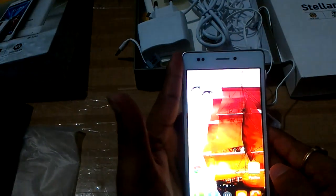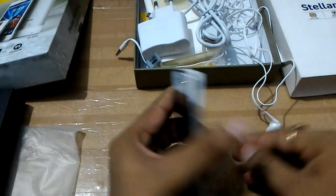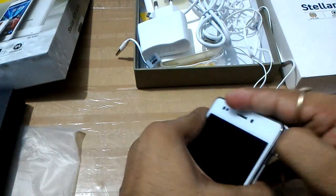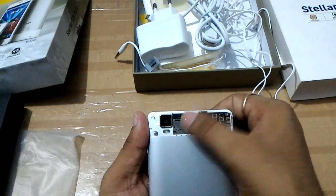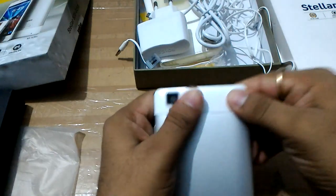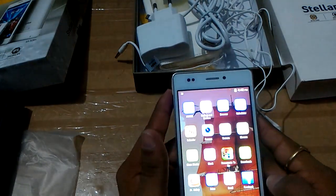Before turning on the device, I want to show you where you insert the memory card and SIM card. You have to remove the tiny back panel, and here you will insert the SIM card and micro SD card. Now I am going to attach these things back.